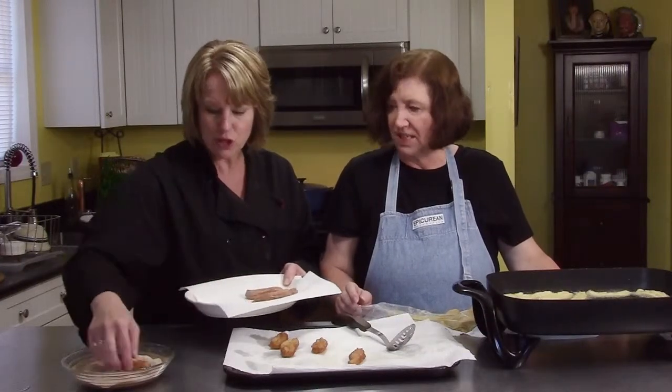They look perfect. They look tremendous. These are beautiful. They're really beautiful.